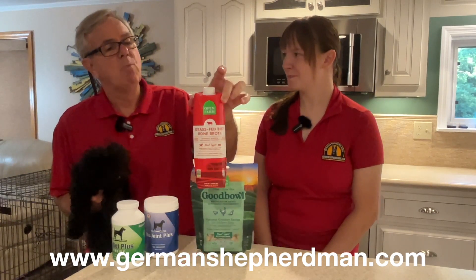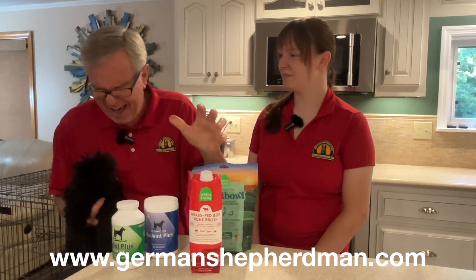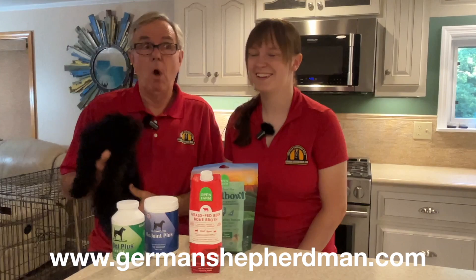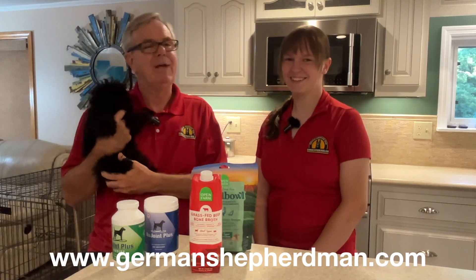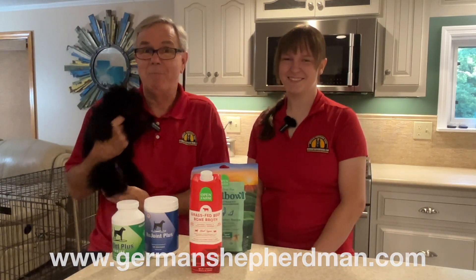And the Maddie Dog Food Rater rating — one to five stars — for Open Farm bone broth: it's a five! That makes Open Farm three for three with five-star ratings. Awesome! Thank you guys, we love you — from all of us at GermanShepherdMan.com.